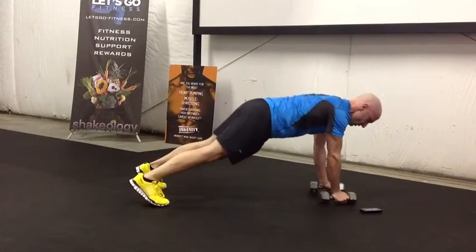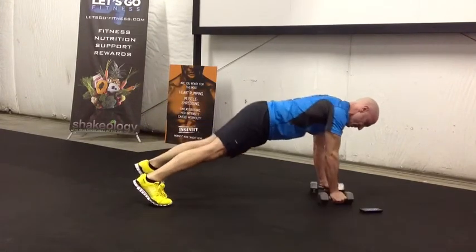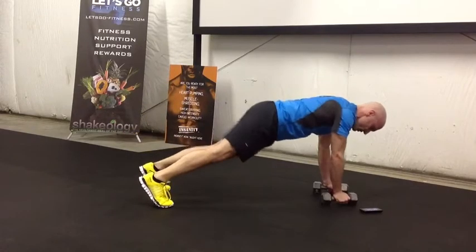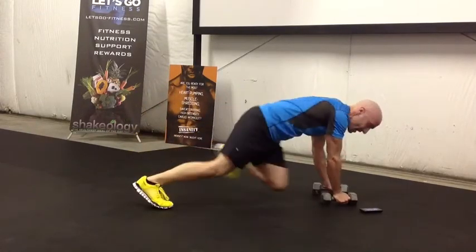Wow, that's tough. Really good. And five, three, two, and one. Woo! Awesome job everybody. Keep it up. One minute workout. Let's go.